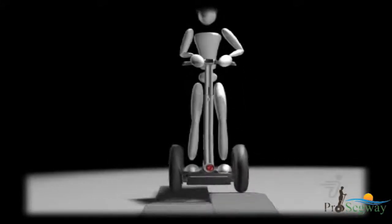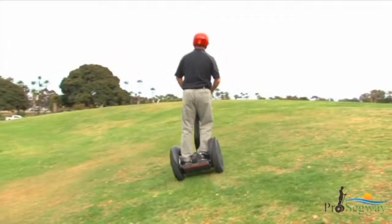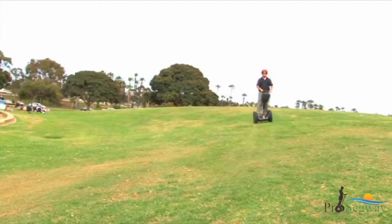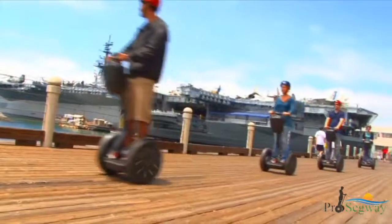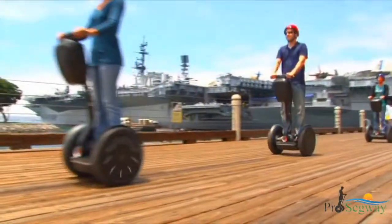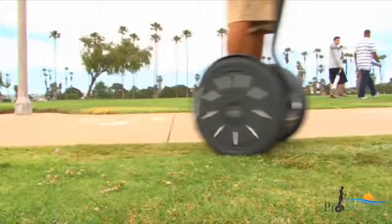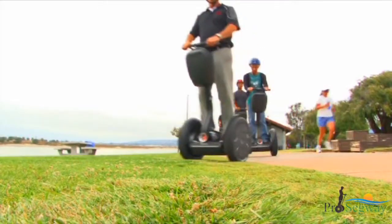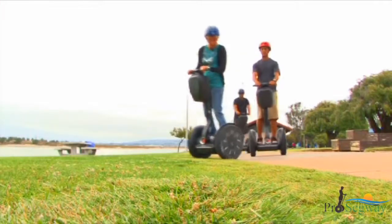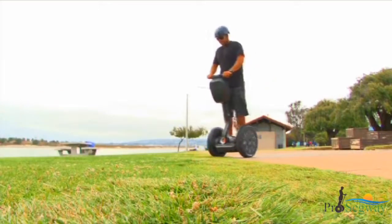The Segway PT is designed to compensate for uneven terrain. When riding over uneven terrain, keep the lean steer frame pointed in the direction you want to move and allow the power base to follow the contour of the ground. To move straight, keep the lean steer frame vertical. On today's tour, you may ride over different types of terrain. Always proceed slowly and carefully when transitioning to unfamiliar terrain. Always keep your knees loose and slightly bent and allow your body to move with the Segway PT.